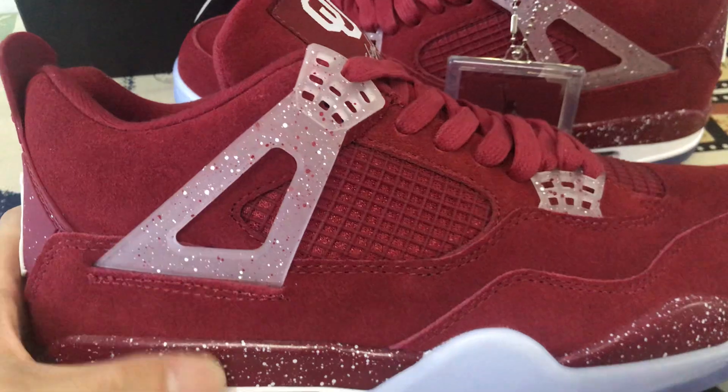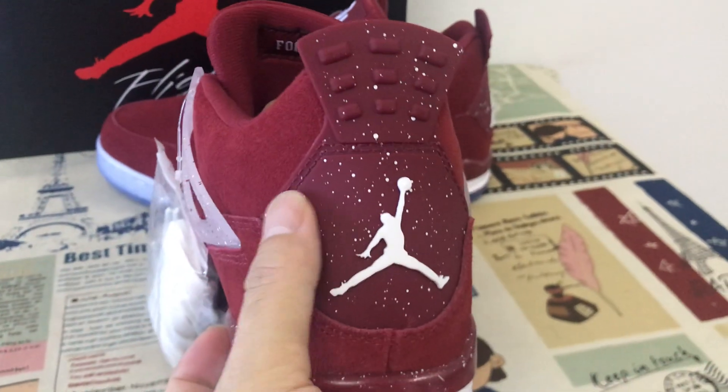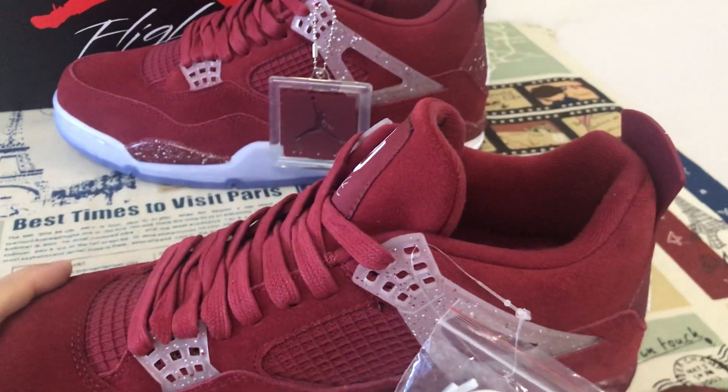With the speckle design. Here's the back view with the burgundy TPU with the white Nike logo.